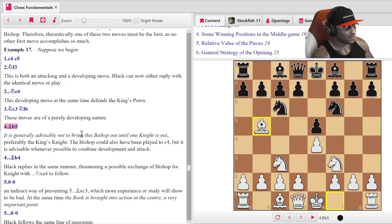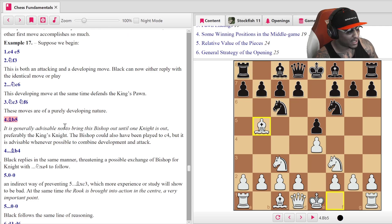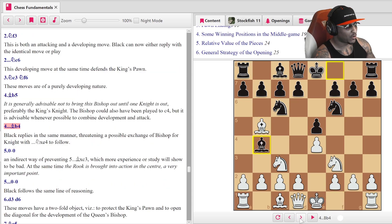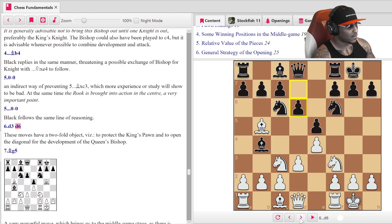'Bishop b5 — it's generally advisable not to bring this bishop out until one knight is out.' Did you even know that rule? Who actually knew that rule? He says preferably the king's knight. 'The bishop could also have been placed on c4, but it is advisable whenever possible to combine development with attack.' Capablanca went off. Bishop b5, then bishop b4 — black replies in the same manner. Castles as an indirect way of preventing that bishop taking c3. Castles, d3, d6, bishop g5.